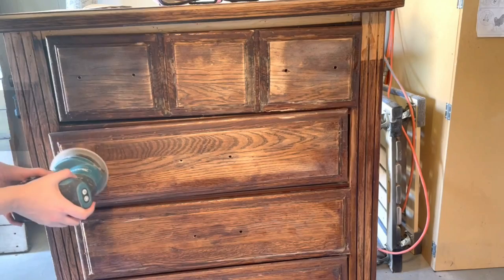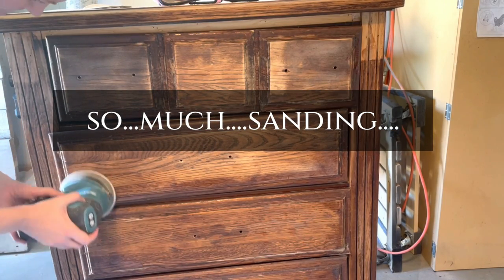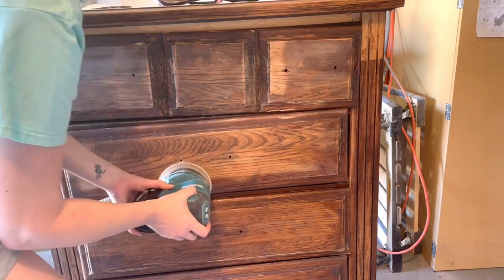I'm having really good luck using the sander and an 80-grit sanding disc. This dresser is solid wood so I don't have to worry about burning through any veneer.